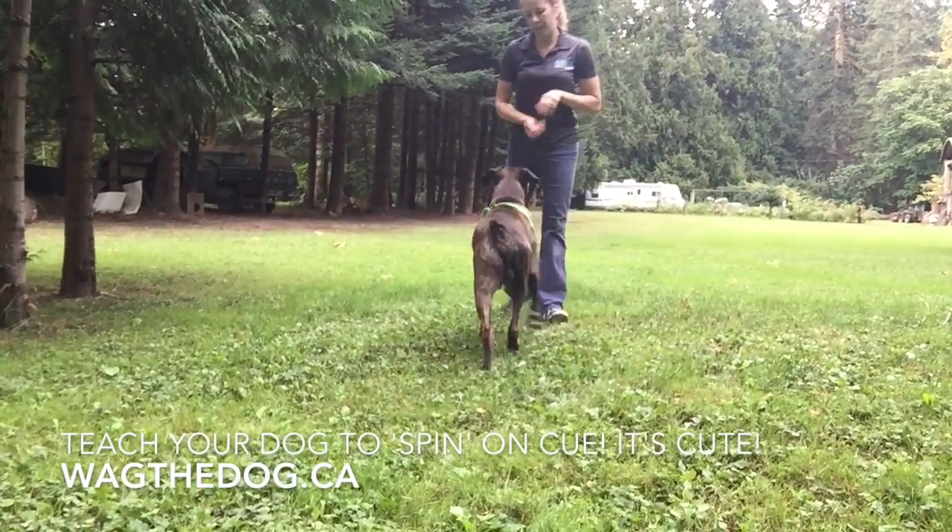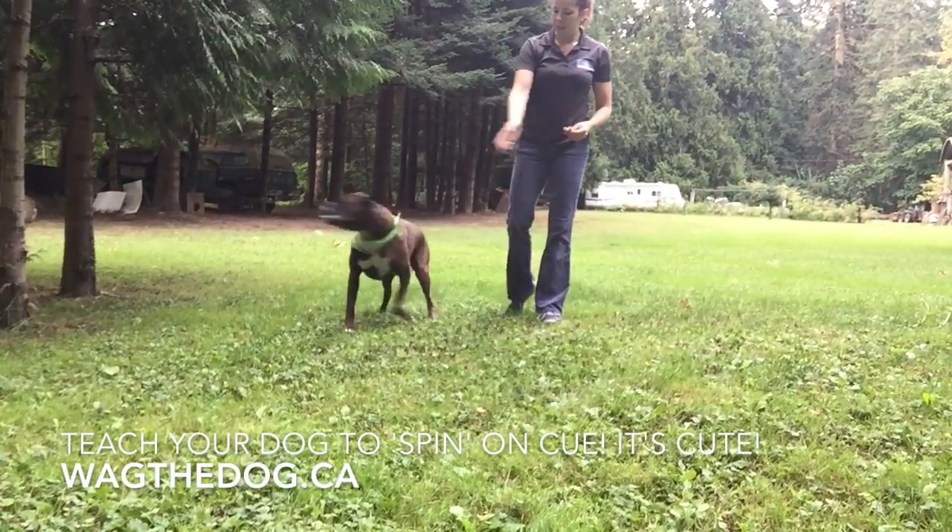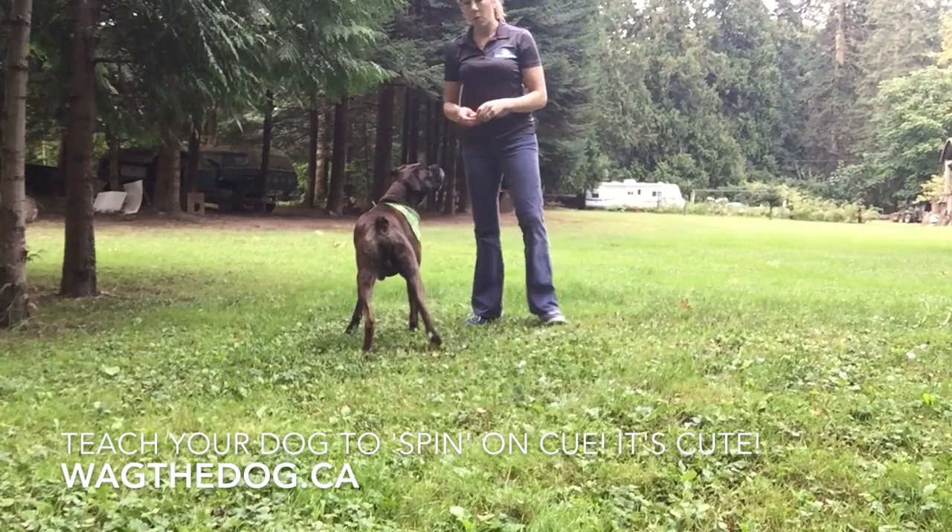Let's learn a new trick. We're going to teach our dogs to spin, and spin the other way. We're going to start with one way first.